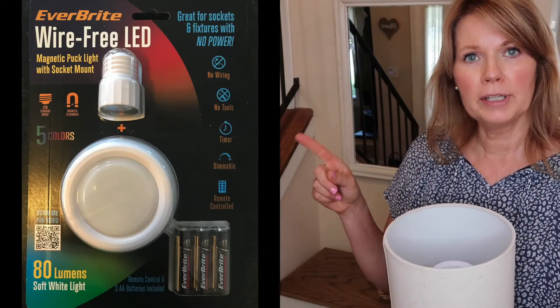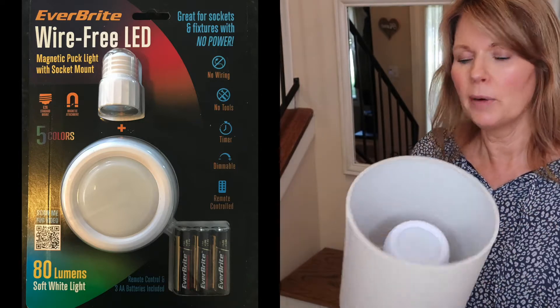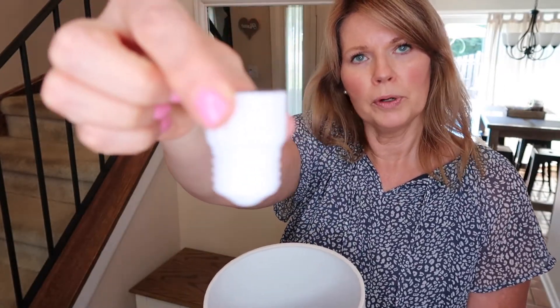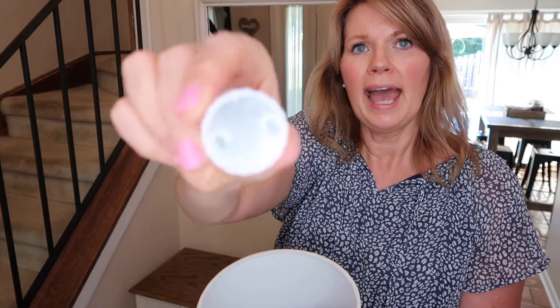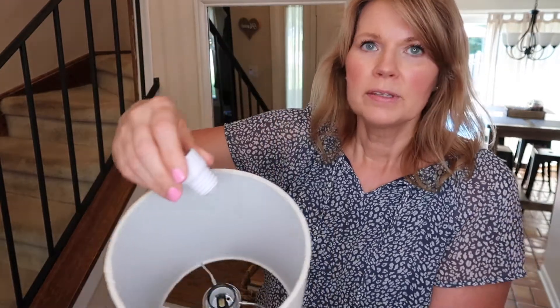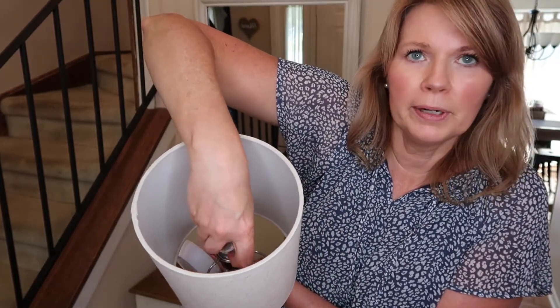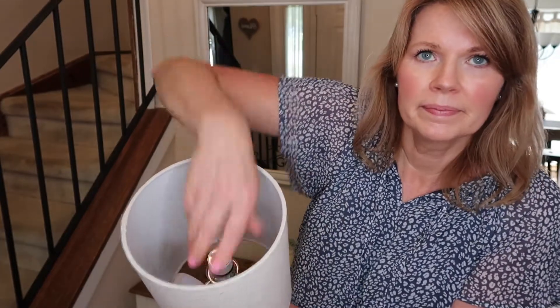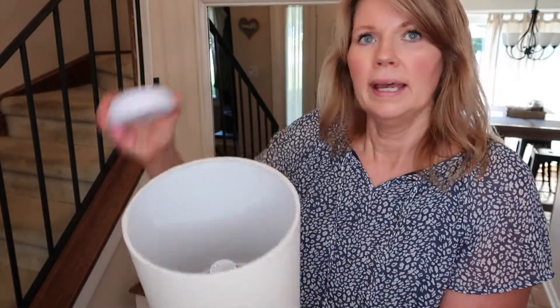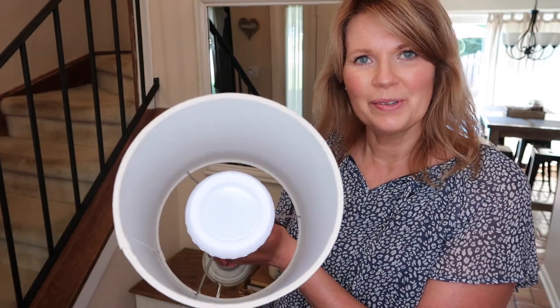I'm going to insert a picture of what the package looks like. You'll see it's one of those little LED puck lights, but what's neat about this kit is that there's a little adapter that you put where you normally screw a light bulb into your lamp. It's very easy, and it has a little magnet right on the top. You screw this in right into your lamp where you would put a light bulb, and then you take the little puck light and you just magnetize it right onto that little adapter.